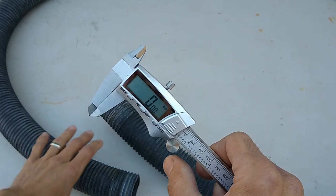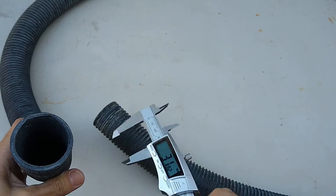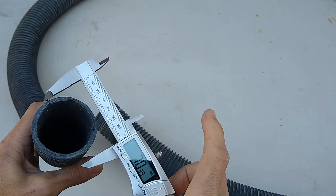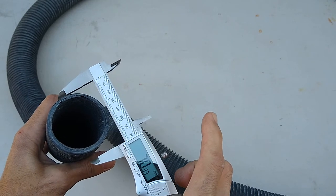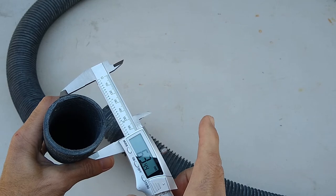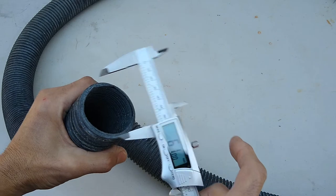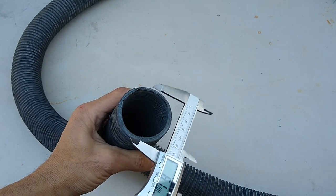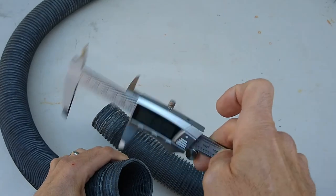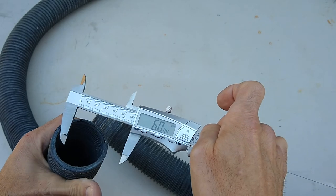Go ahead and turn your tool on. The first measurement we're going to take is the outside diameter of the pipe. The outside diameter is the part that the collar will slip over, so knowing this exact measurement is important. It looks like this pipe is 61 millimeters outside diameter.